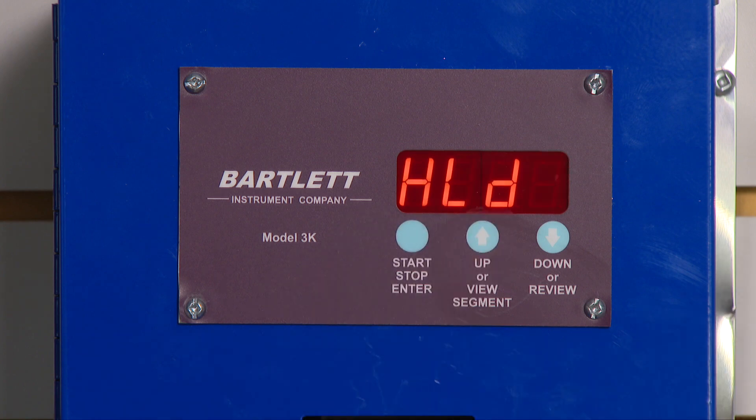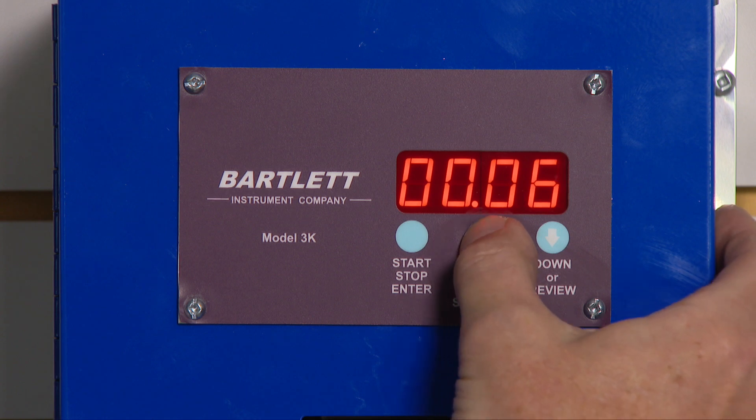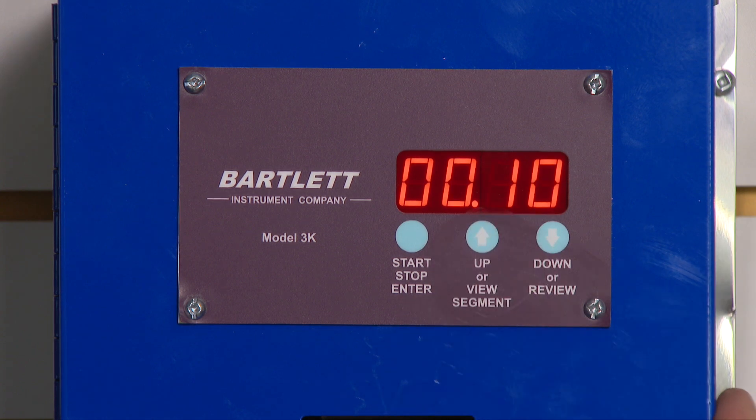I can hold. Maybe we'd like to hold the top temperature for 10 minutes. I use my arrow keys to get 10 on the screen. I press enter.